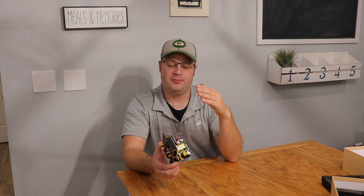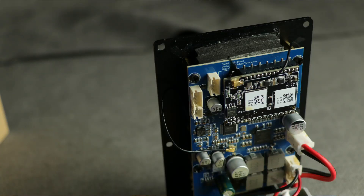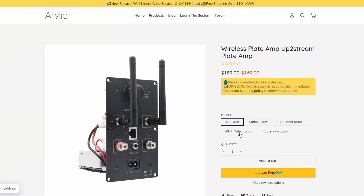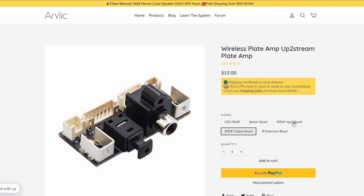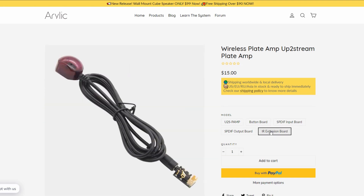Looking back on the board there are some options you wouldn't notice at first. In the top left corner you'll see some JST terminals — these are empty because they allow for expansion boards you can buy directly from Aurelic. One expansion board, for example, is a fiber optic and digital coax input board, so you can do digital fiber optic or digital coax. You can also buy an output board for digital coax and fiber optic, and you can add an IR sensor — really good if you want to use this for a soundbar.